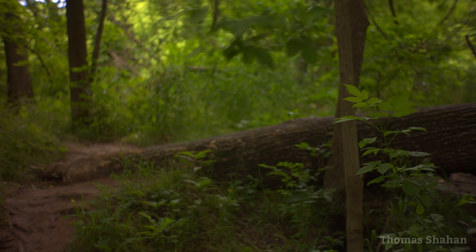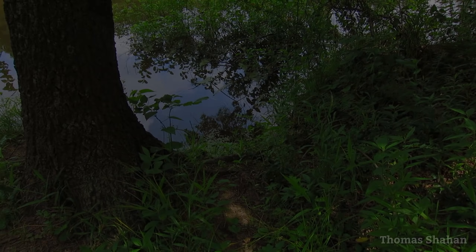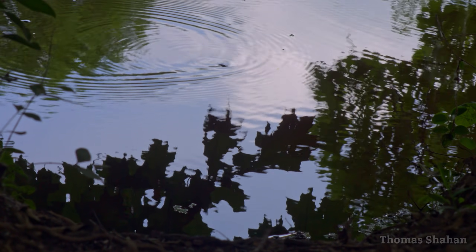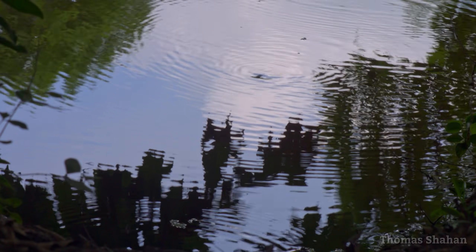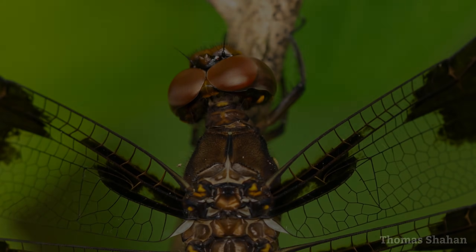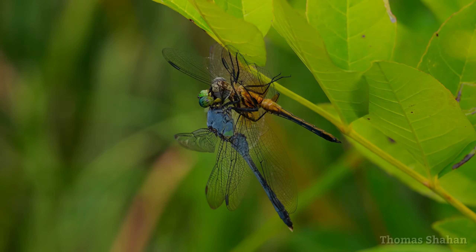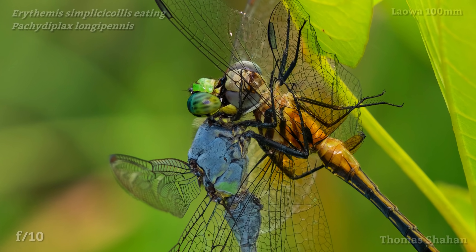When possible I try to vary up my bug hunting locations and sample from varied habitats to see new animals I might not see otherwise. This summer I've really enjoyed hitting up some local ponds and lakes to spot odonates — the damselflies and dragonflies. I usually pass on shooting odonates with my shorter focal length macros, but the 100mm focal length has been pretty helpful. It allows for more space to approach skittish subjects, and the longer focal length helps isolate them from the background.